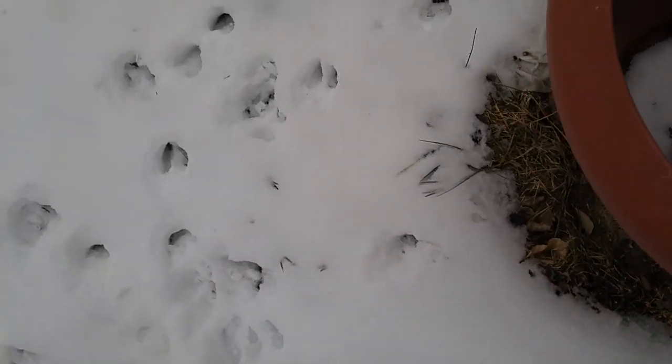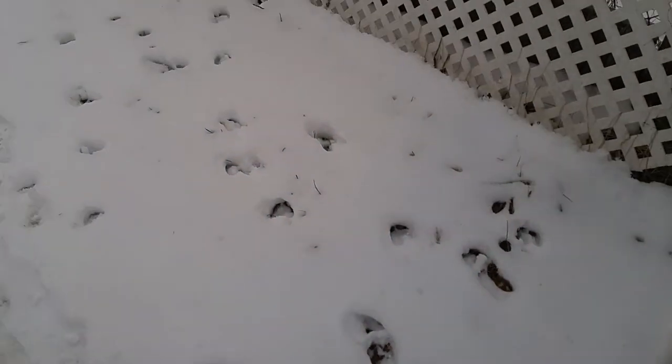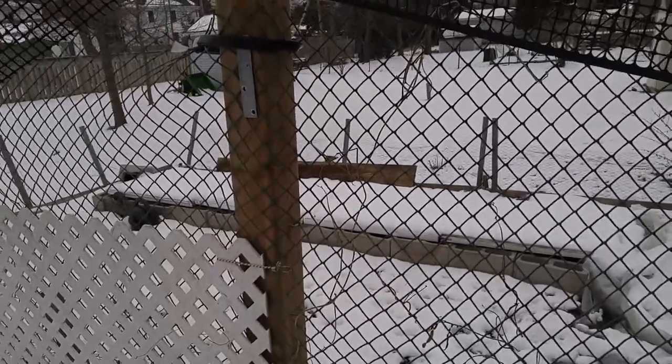If you look for deer tracks — I showed you in the other 4K — there's a deer track there, nothing too substantial. They're not big deer that came last night, but we get them in here. I took a look under the garden and there's nothing to write home about. It's pretty quiet.